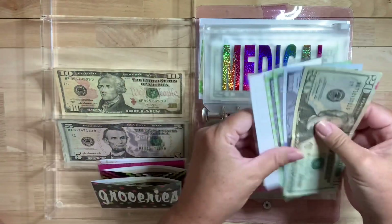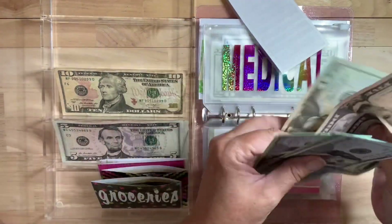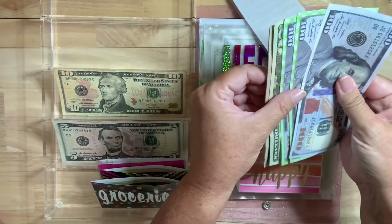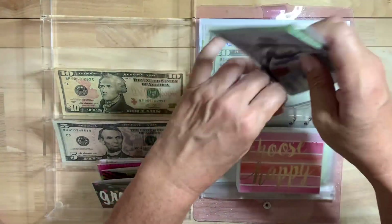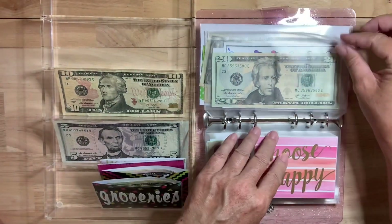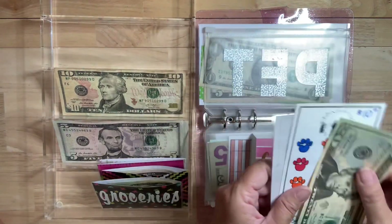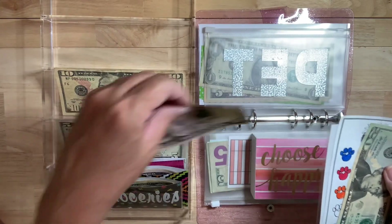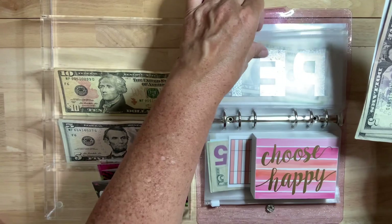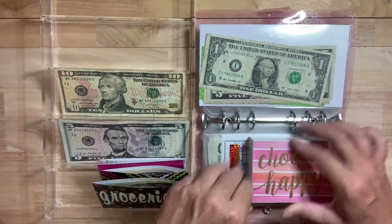Medical also gets $10 — I'll put in two fives. Medical has $100, $200, $300, $325, $330. So $330. I would love for this to be in the thousands now that I'm starting to get medical bills. This next envelope is for my dog. It gets $10 as well — five, ten. Right now there's only $30, but that's okay. I need to get some flea and tick medication for him — that's around $65.